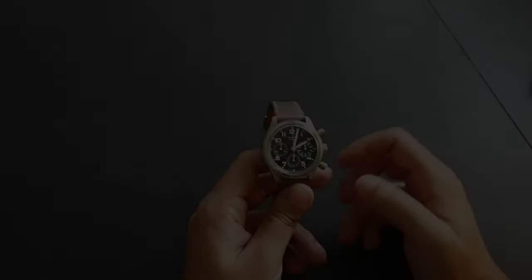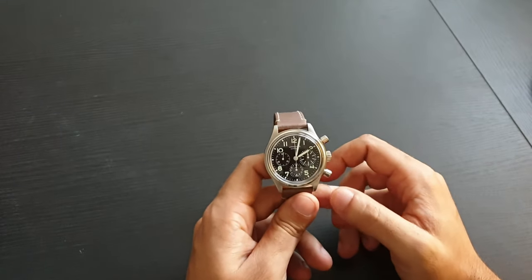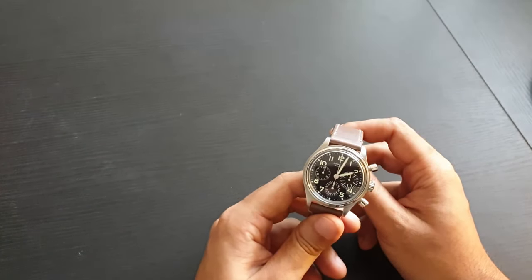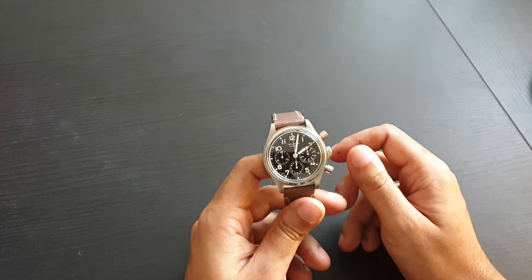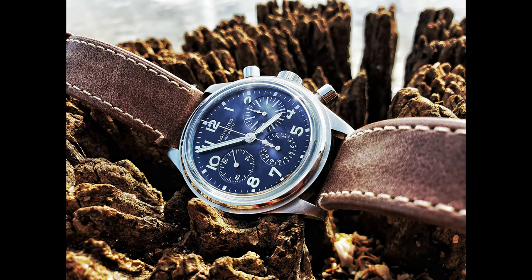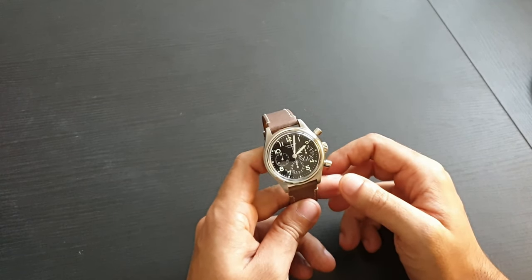Let's talk about this beautiful little watch. I'm doing this review in a hurry because by the time this video gets out, this watch will probably be gone — somebody's coming to pick it up, I'm selling it. I do love the look of the watch, but there are some issues I don't like, mainly one: the size.